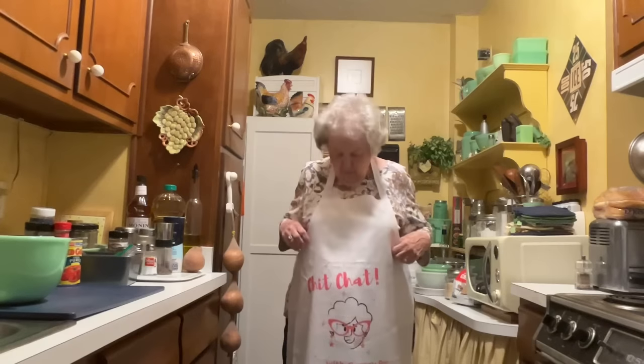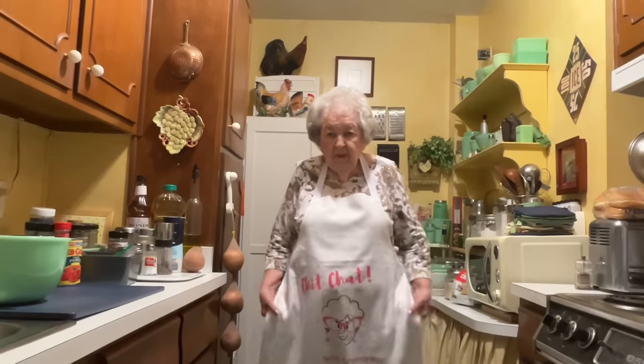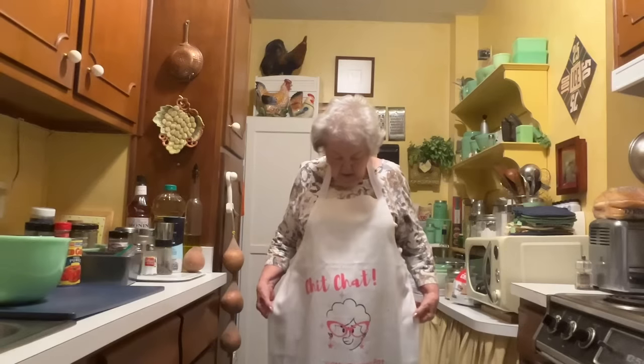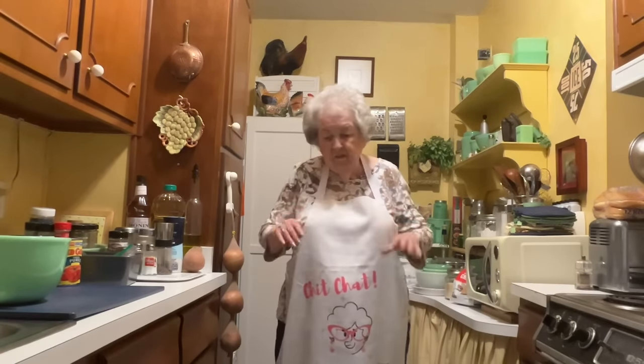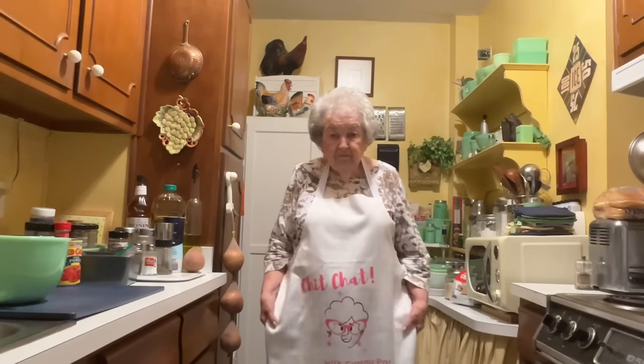Okay, my usual statement — I'm in the kitchen again. Aren't you a bit surprised I came back so soon? Well, we're gonna start off — first things first. You know what this says? This is my apron. It says 'Chit Chat with Granny Pat.' I just love it. I think I'm the cutest little thing there ever was.